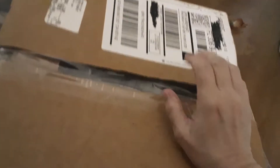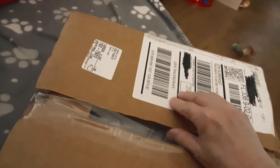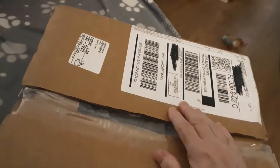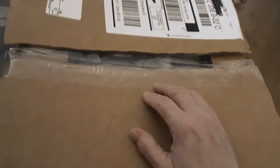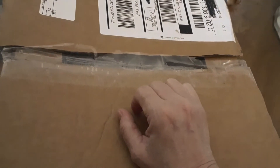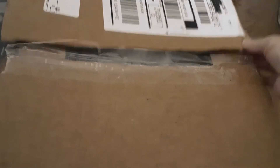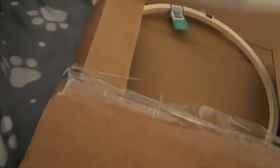Now this started with the Michaels haul — would you look at this, this is how I got it. The UPS guy was actually delivering yesterday in that mess; stores were open. That's how Michaels did this — can you believe it? It's just a small haul.